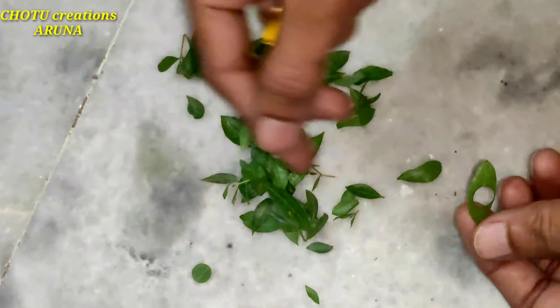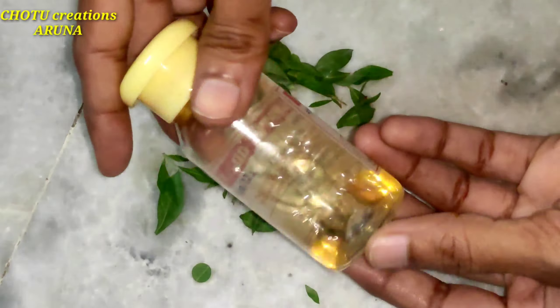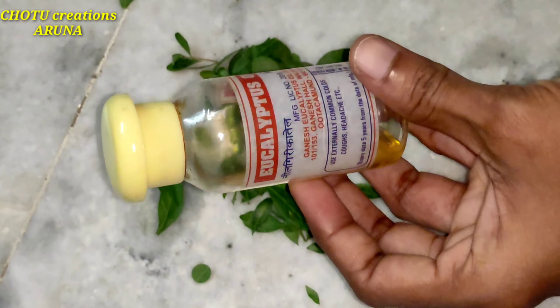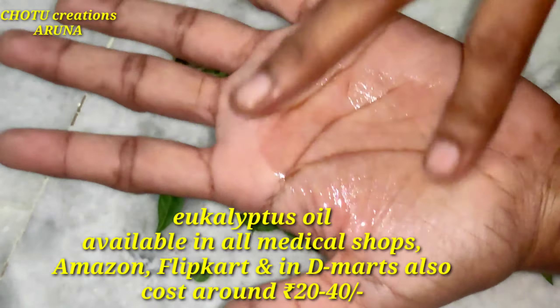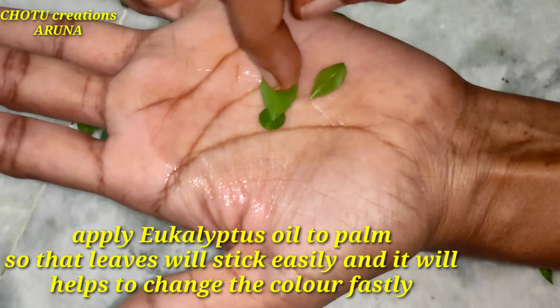We are going to make a different design. We are going to make a pen and caps. We are going to cut the shape. We are going to make a eucalyptus soil. We are going to make it available at a medical shop, Amazon, Flipkart, and Demars. We are going to make a charge for $20 to $40.